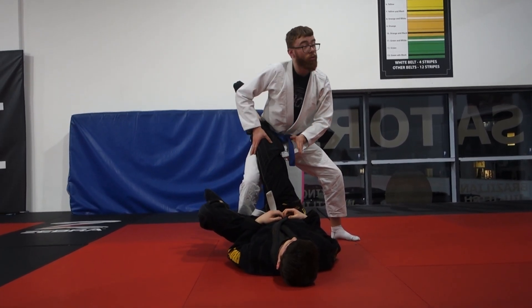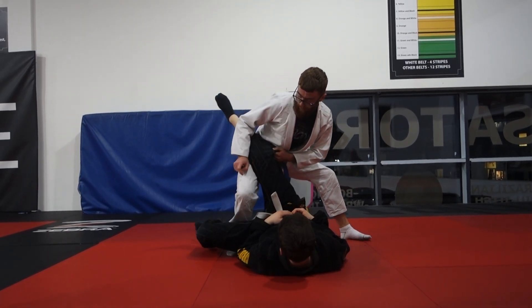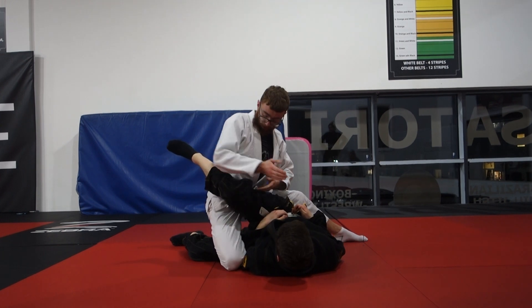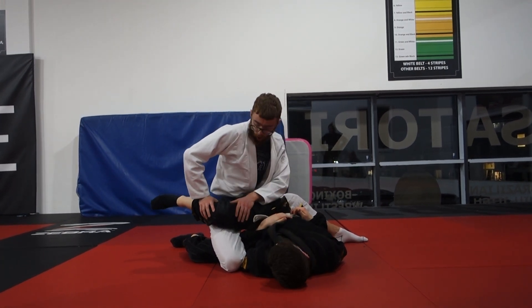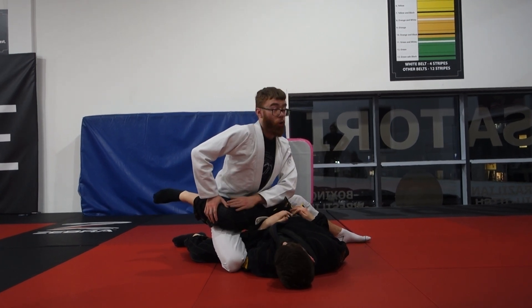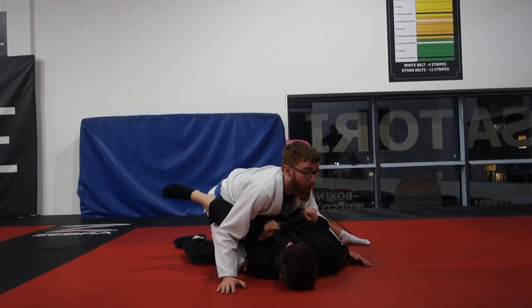His leg is past my belly — it's here. Now to finish the pass, I'm just going to bring my knee on top of his leg and put my knee on the mat. His leg is going to sit nice and tight, snug on the top of my leg, and then my belly is just going to cover it. Because now it's trapped — so now if he tries to pull his leg out, it's going to be very hard to do.